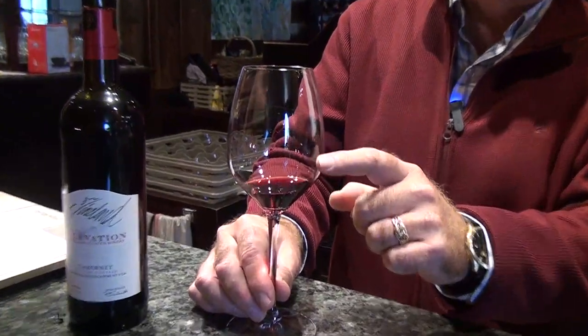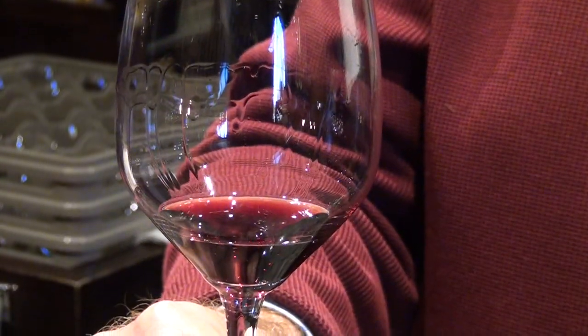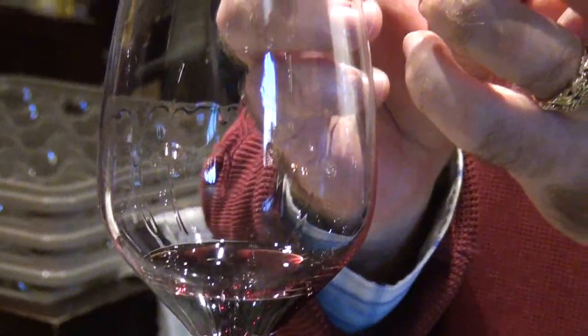We're swirling the wine to coat the sides of the glass with a thin film of wine, so all the aromas — the volatiles — jump into the middle such that when you stick your nose in, you get the full appreciation of the wine. And in this wine there are hints of tobacco, a bit of cedar box, great deep berry — the fruit is just extraordinary in this.